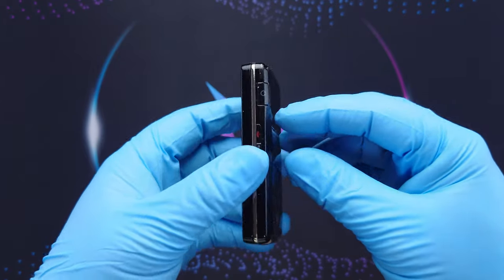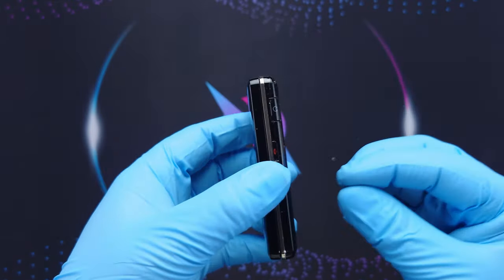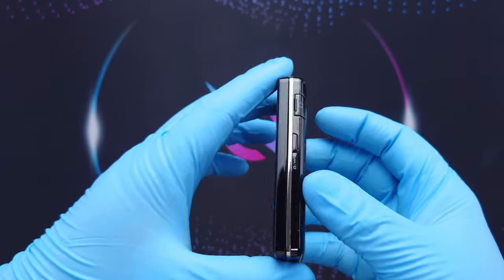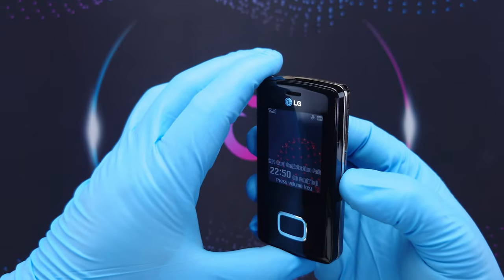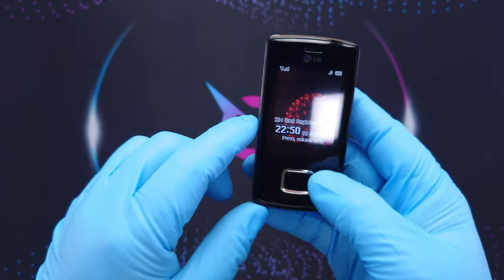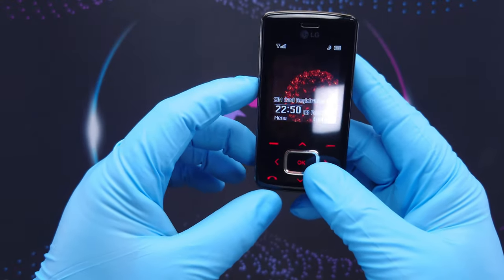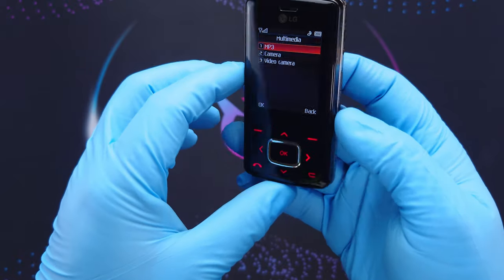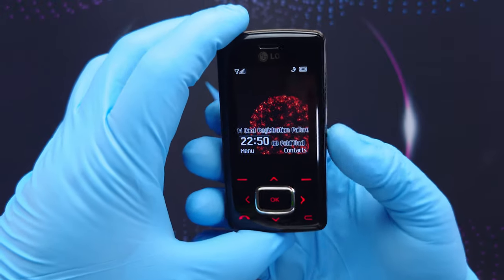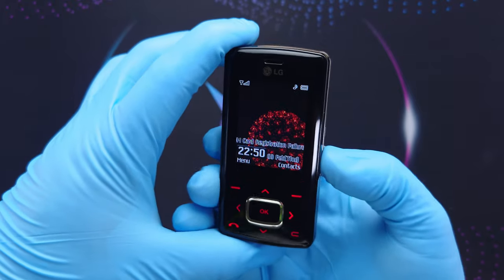The sounds are somewhat familiar, like from Samsung phones, even the menu type. On the top we have nothing. On the right there is a door for the headphones — be extra careful not to snap it because it's rubber. Then there's the end call or power button, the camera or media player button, and on the left side are the volume buttons.